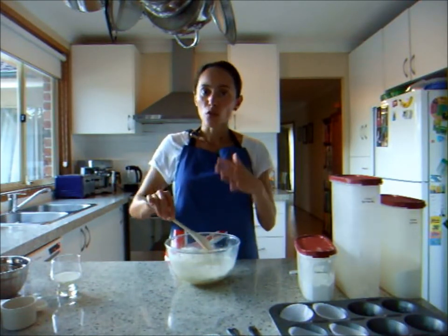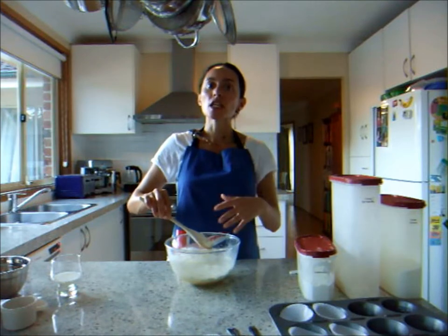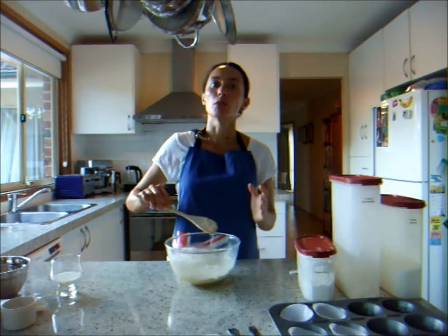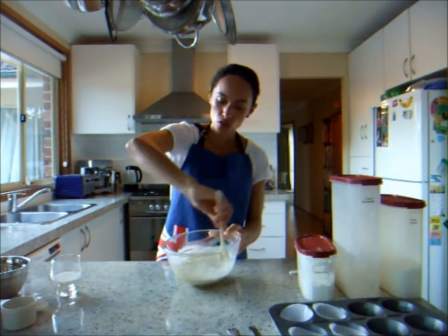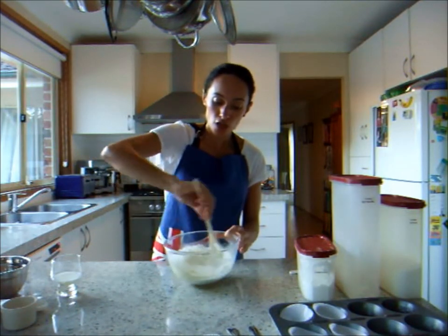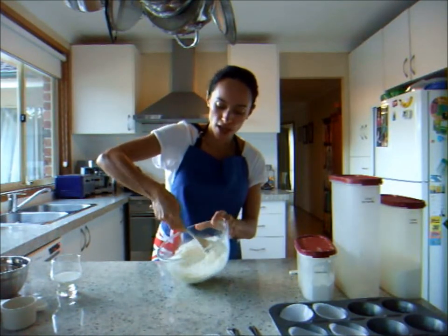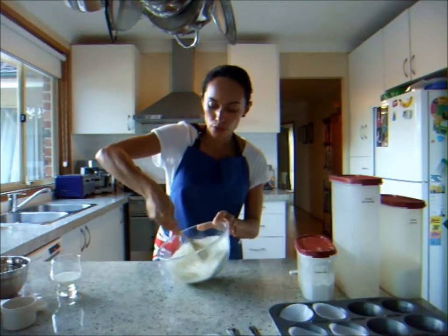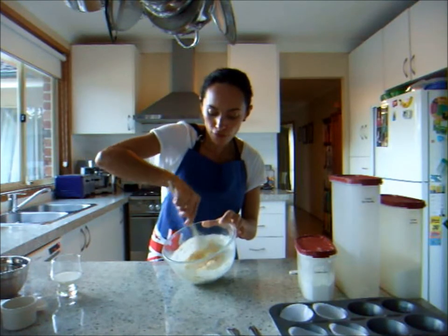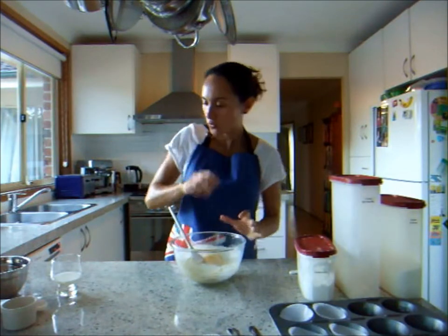I'm just going to gently fold this in. Before, you saw me moving quickly with the wooden spoon — that's known as beating — but to keep the cakes nice and light, we need to fold. It works in a clock-turning motion: go around, cut through the middle, go around again and lift. You're really wanting to fold and keep as much air in the mixture as you can. That way you'll end up with a beautiful, light cake at the end. Just fold until the flour has been well incorporated into the wet ingredients.